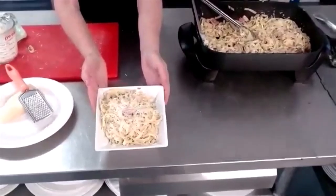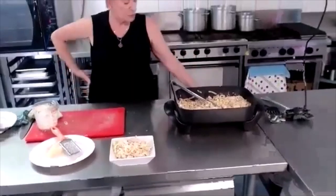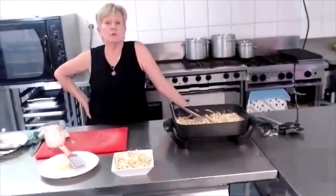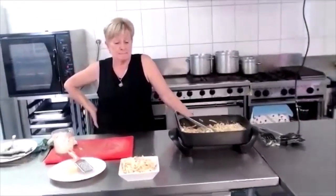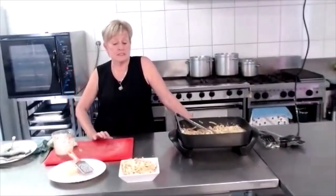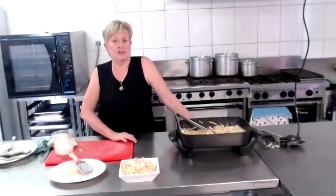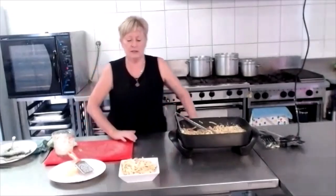That's a really hearty meal. Now at the end, if any of you would like to go on Facebook and give us a request for a meal that you would like cooked — as long as it's not a soufflé or something like that — we would love to show that on our show. Thank you, have a really good evening.